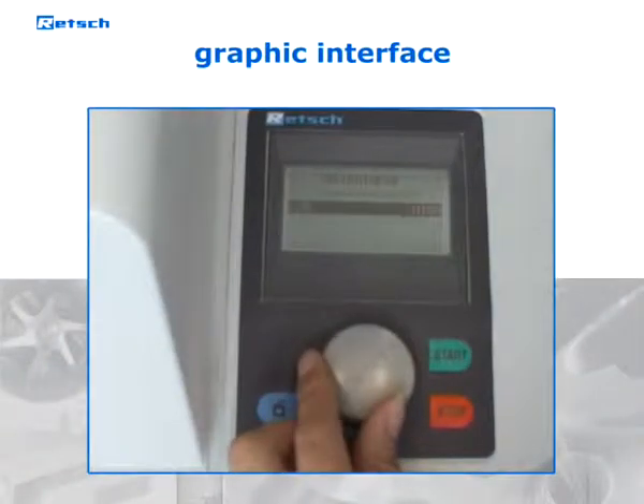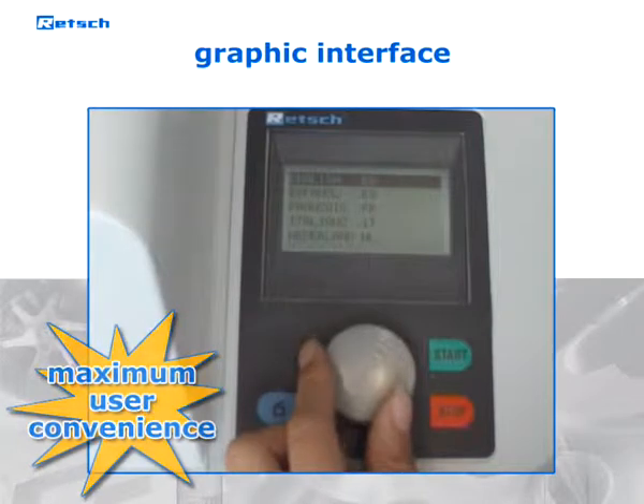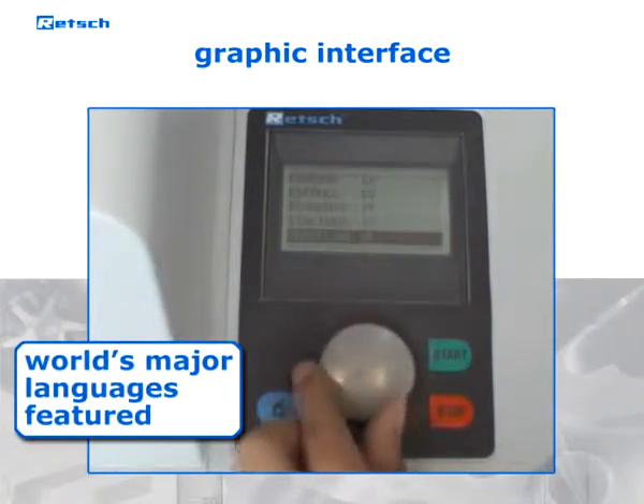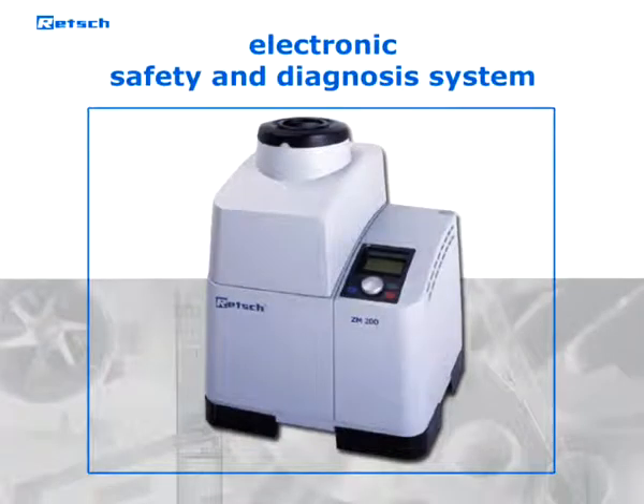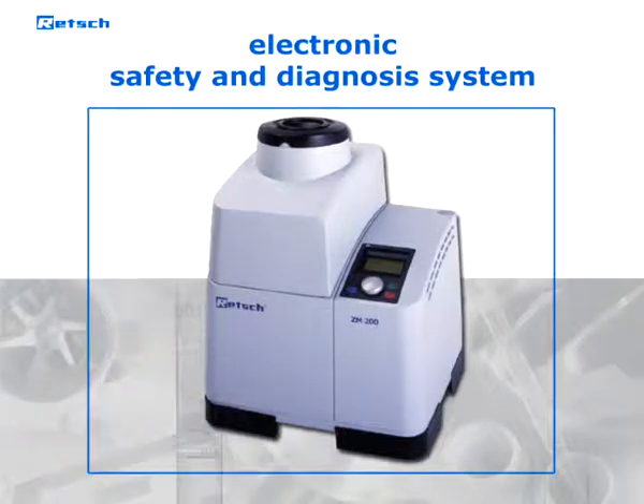The graphic interface and single-button operation of the ZM200 allow easy parameter setting. The display features the world's major languages. An electronic safety and diagnosis system virtually rules out operator errors that might lead to leakage or overheating of the sample. If the machine detects operator errors, a start of the grinding process will be denied.